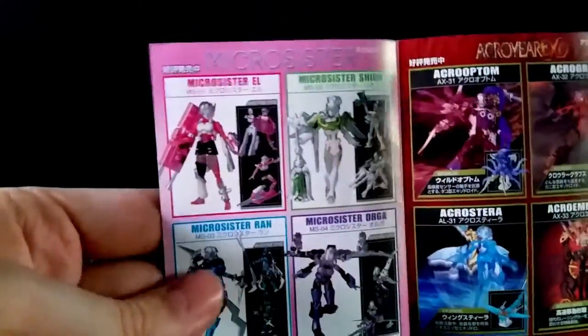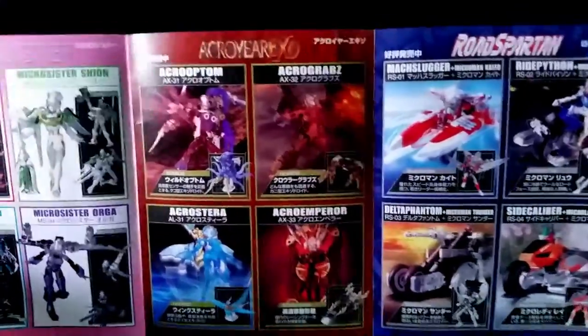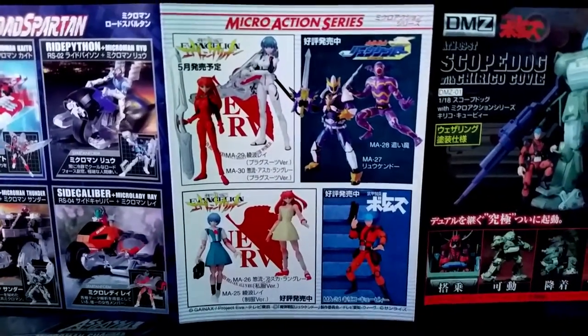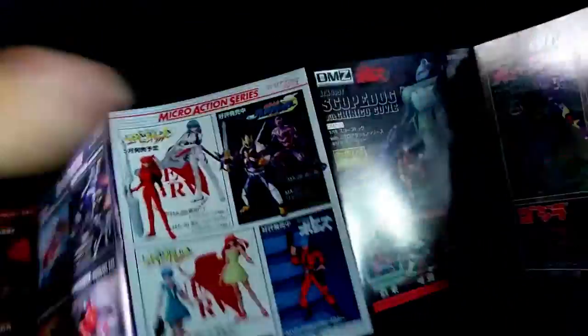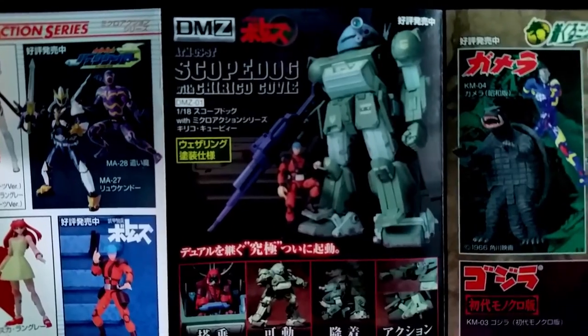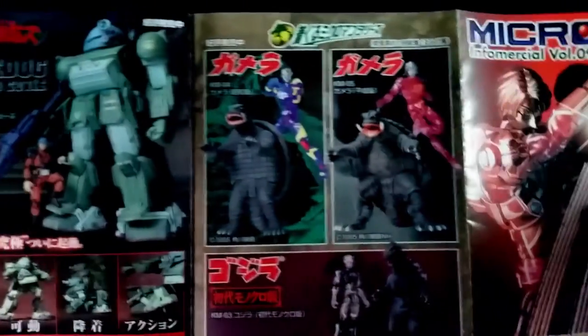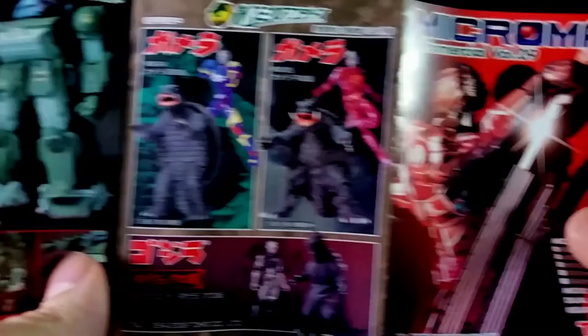There are some other figures you can get too: the Micro Sisters, who are fantastic but a little fiddly; the Acro Year Exo, who are a lot of fun; the Road Spartans, which I just mentioned; and the Micro Action Series, which will probably interest people who don't care about Microman as much — since you've got the infamous Avar and those sorts of things. I don't believe these guys are quite Microman, or at least they're a little bit weird — I'm not really familiar with Scopedog. And then some really cute Microman figures that you could put into kaiju suits and pretend you're Godzilla. That's the infomercial booklet — I think all the figures in this line came with the same one.